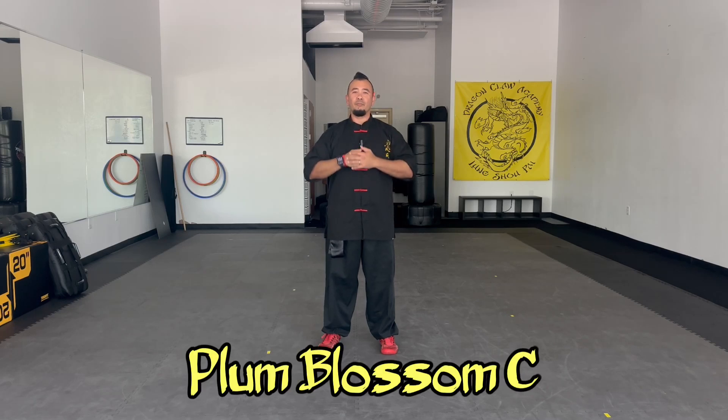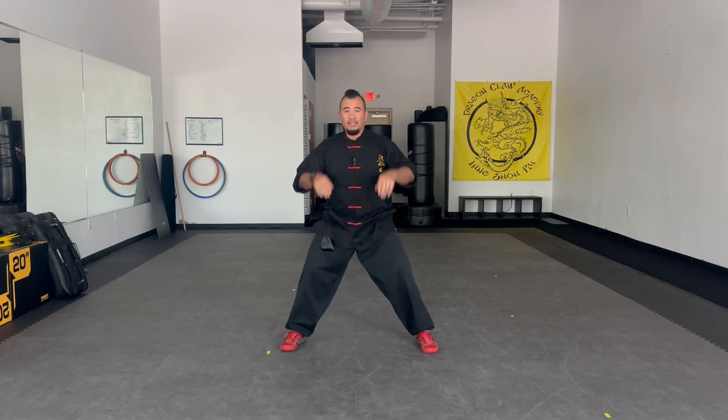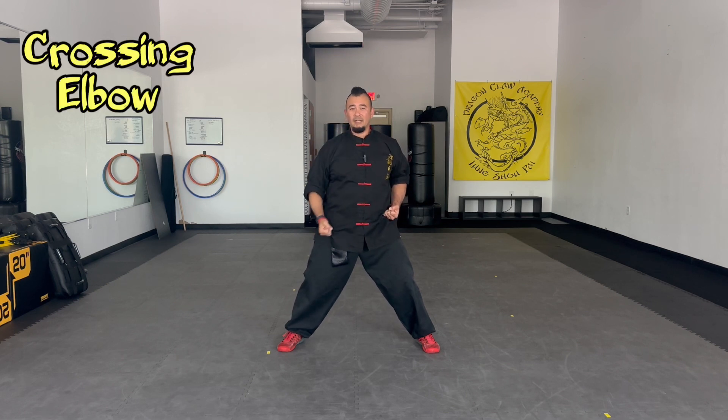Dragon Claw Academy, continuing with our Plum Blossom. We're going to go Plum Blossom C — that's going to be all of our elbows. Starting in the horse stance, hands in chamber. Once again, I'm going to do a mirror image of you, so I'll be using my right arm, but you should be starting with your left.